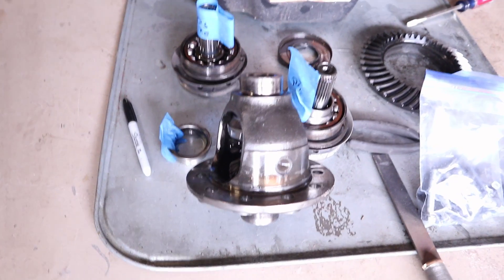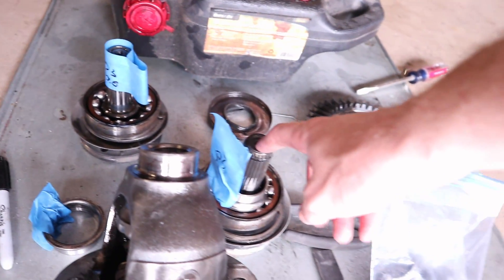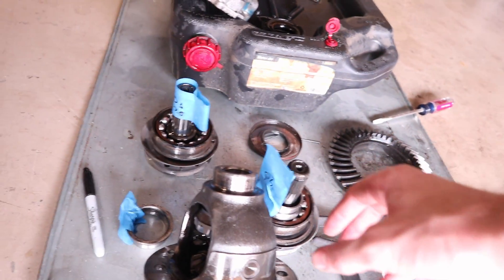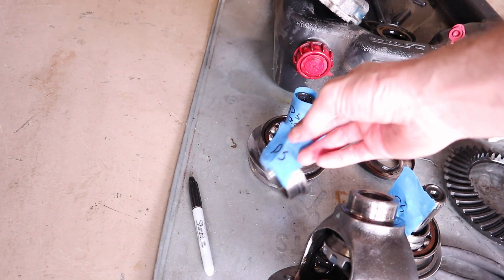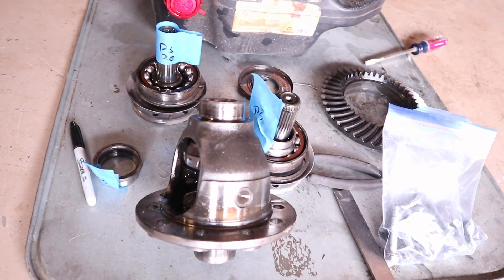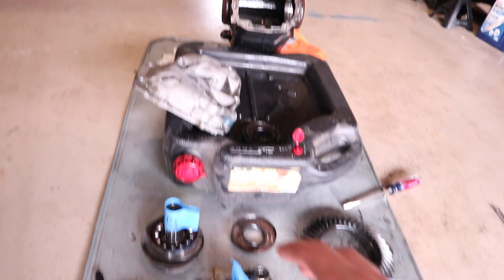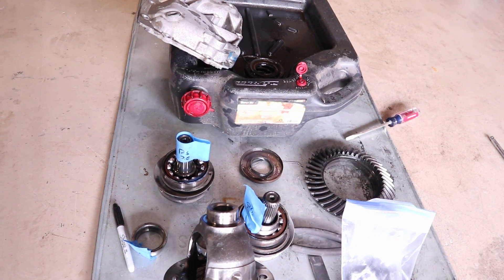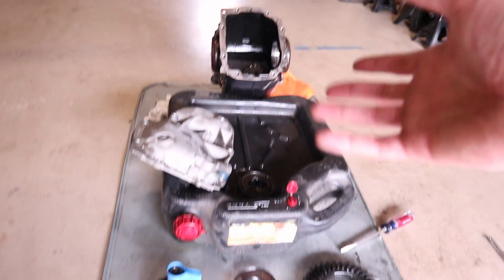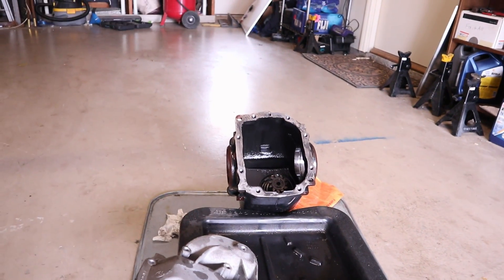The differential is completely disassembled. We have all the driver's side parts here and all the passenger's side parts here, and we keep these together so that we reinstall them the same way — this bearing race goes with this shaft. Typically when we drop the limited slip differential into the case, we usually end up leaving the shims as is. I'll go over that in the next video when we put everything back together and measure the backlash. Time to clean up, put everything away, and get ready for the installation.